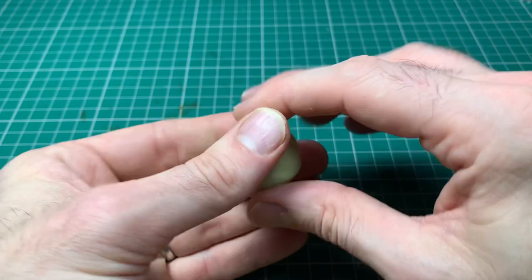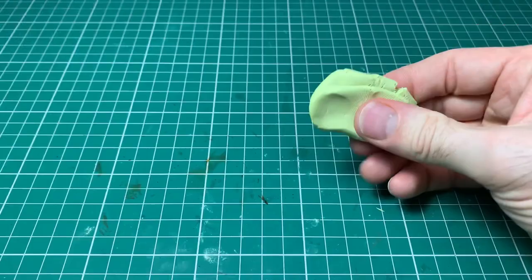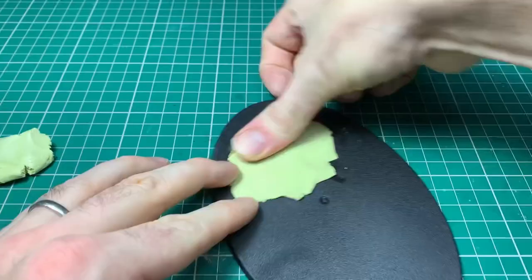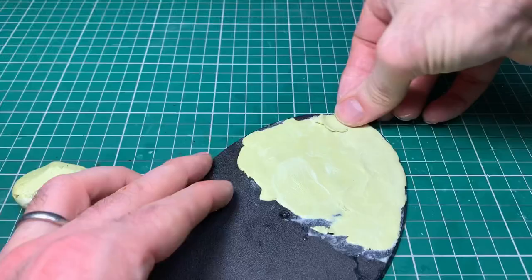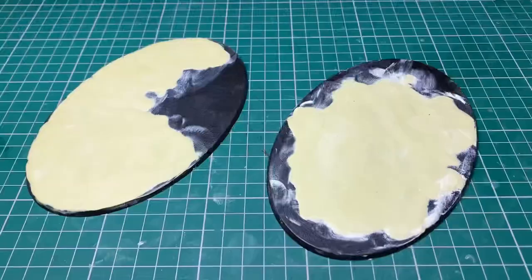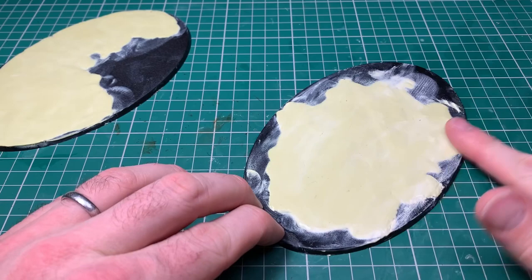I've mixed up the Milliput, put it to one side, and let it start the curing process for about half an hour - maybe slightly over. You can do exactly the same with green stuff. If it cures too much it's hard to get detail in and it won't stick down. But if you don't let it cure at all, it's so sticky that rolling will lift half of it up off the base. About half an hour is right at average room temperature - less in a hot climate, a bit longer in a cold one. Now we're rolling it out to about a millimetre, trying to be fairly even. If you have raised or lowered bits, you'll get more detail in the raised parts and less in the lowered ones, so the more level you can be the better.